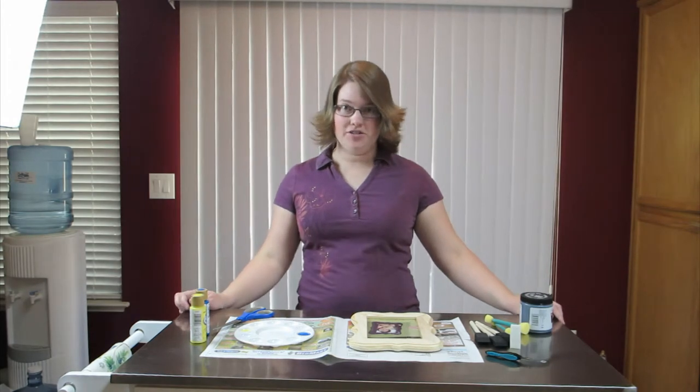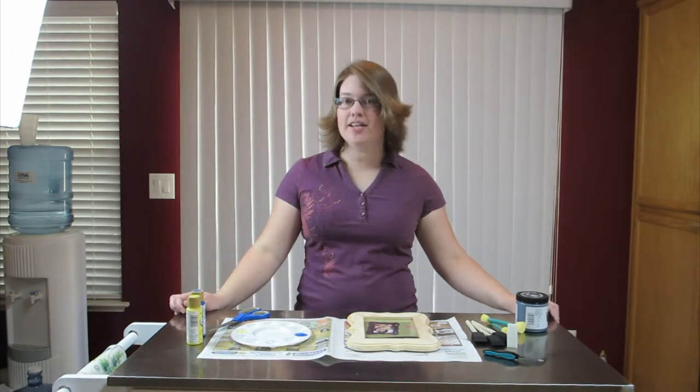Hello and welcome to Craftestrophy. We have a fun craft today that we're going to make.